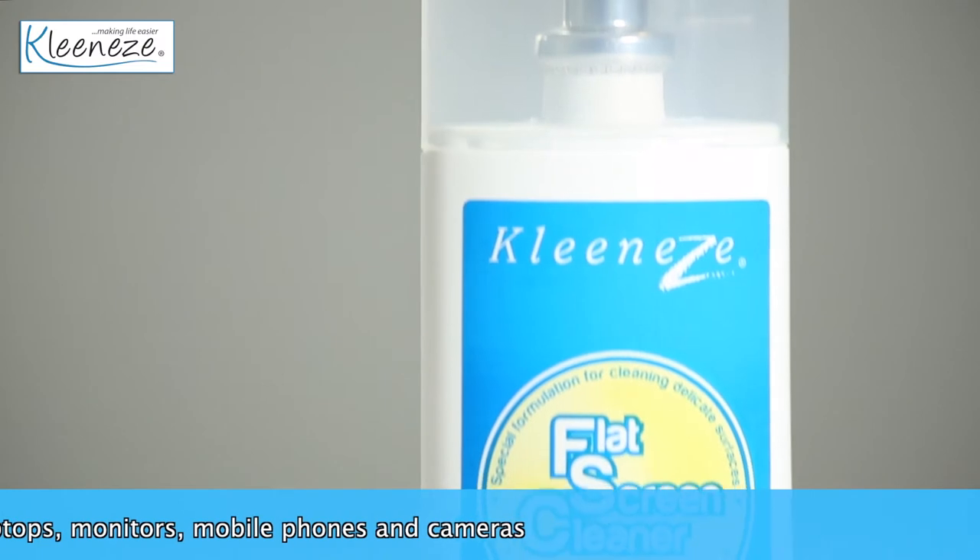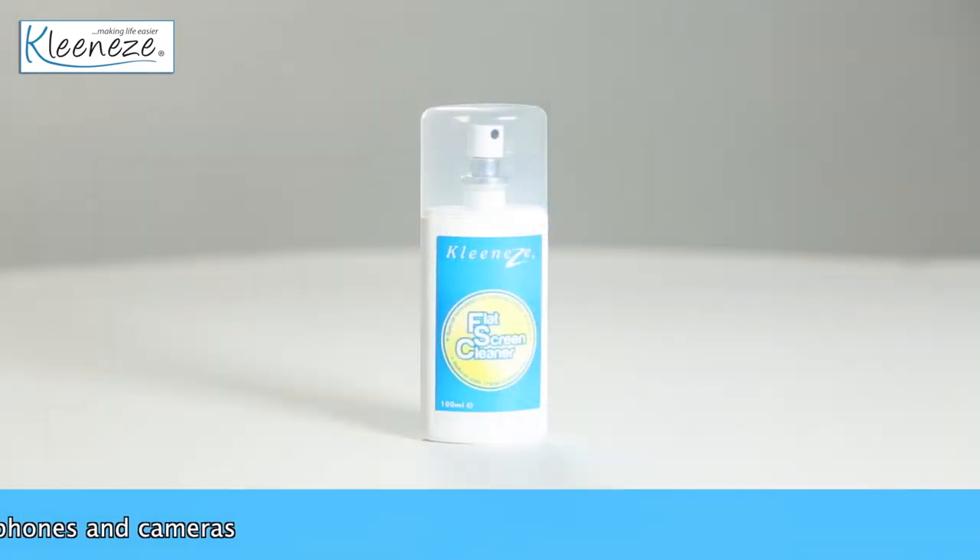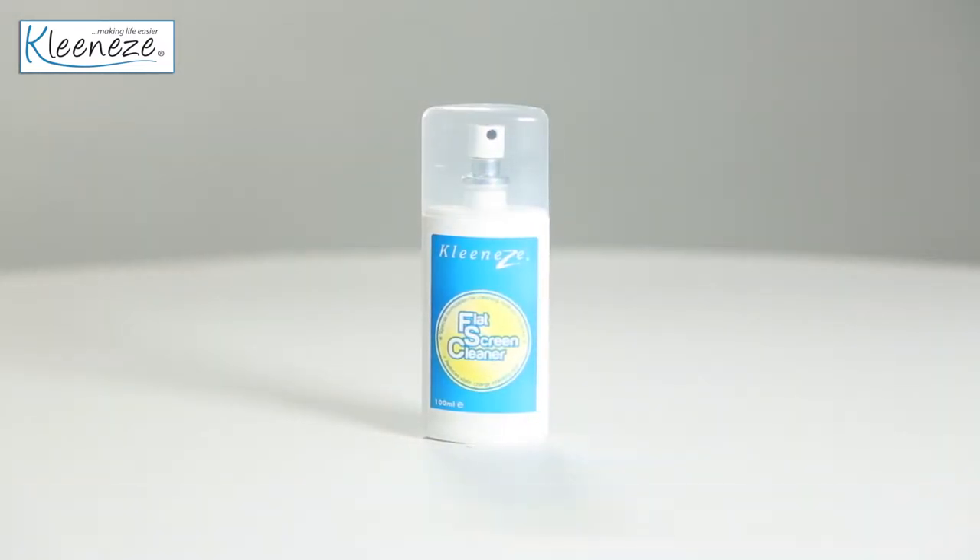Flat screens are delicate, so this cleaner has been designed with this in mind. It also helps reduce static charge, so screens are kept dust free for longer.